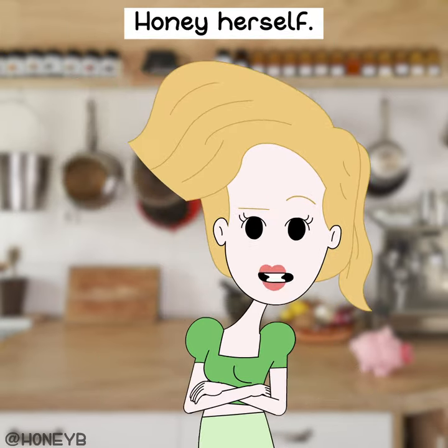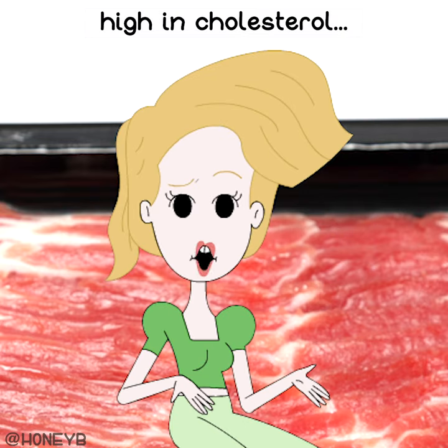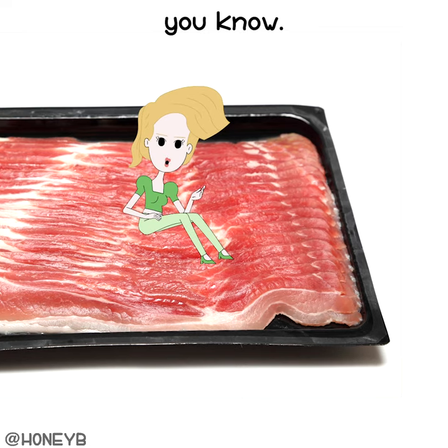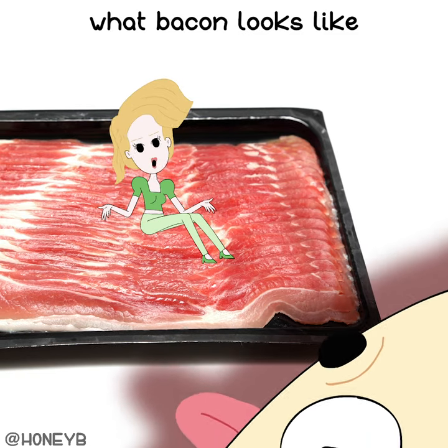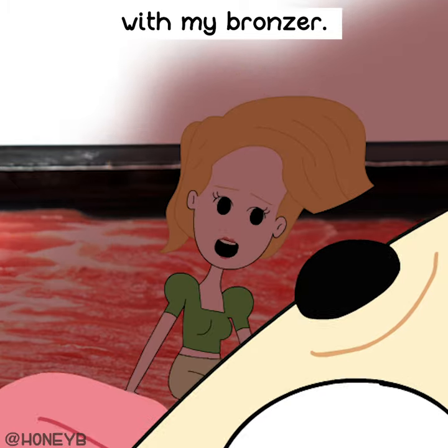That's a tip from Honey herself. Personally I don't like bacon because it's high in cholesterol, however I can envision what bacon looks like on my face and try to match that up with my bronzer.